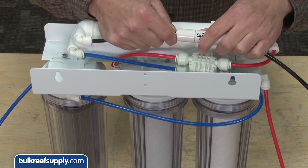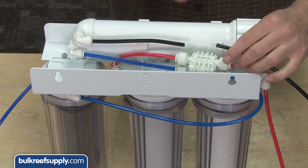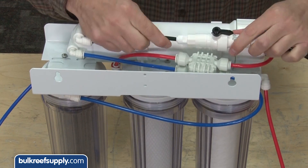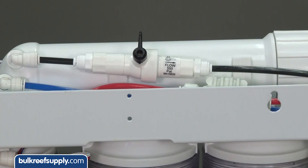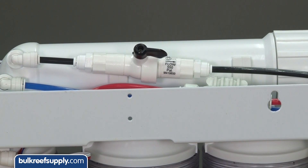Flush kit installation is as easy as pushing in the push connect collets on the flow restrictor, removing it, and then replacing it with the new flush kit. It does matter which direction you install it, so make absolutely sure the flow arrow is pointed away from the membrane. In normal operation the valve should be closed, which forces the water through the restrictor to create the required pressure in the membrane. When you want to flush the membrane, open the valve for a few minutes, which bypasses the internal restrictor and increases flow over the membrane and flushes the deposits off.